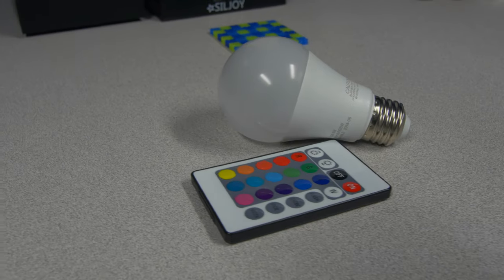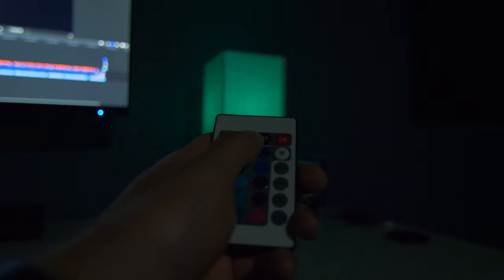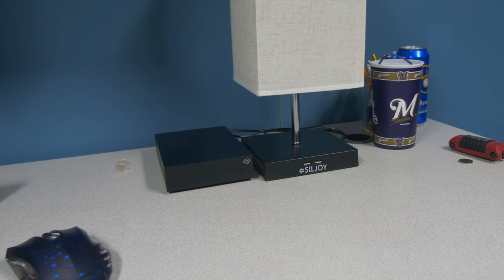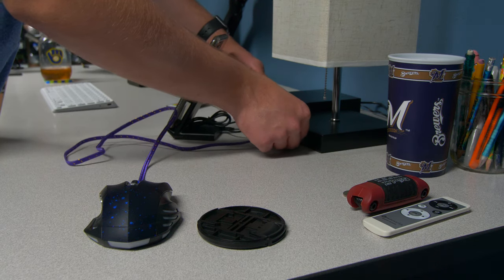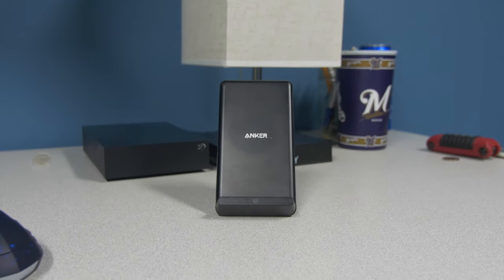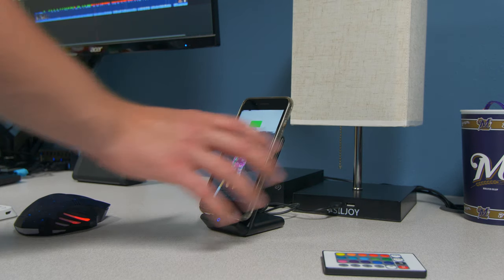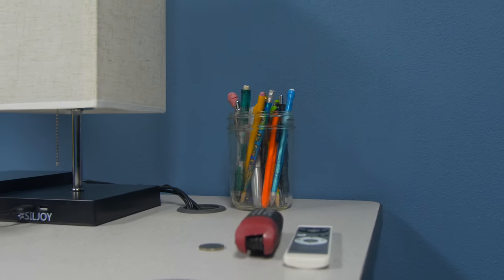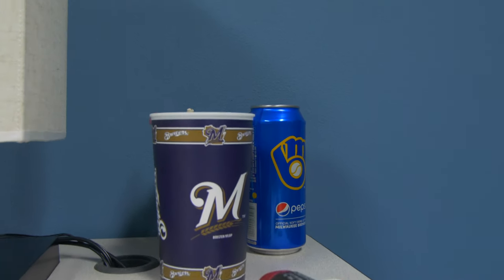I replaced the lamp's bulb with an RGB light bulb controlled via remote, which is really nice for working in the dark — I can change the brightness or the colors if I'm feeling moody. The biggest feature is the two USB ports on the front, which I use for charging my phone on its wireless charging stand and for charging Bluetooth accessories like my keyboard or mouse. The wireless charging stand is made by Anker, and when I sit down I can easily set my phone on it to charge while I work or check notifications quickly. There's also a small mason jar of writing utensils, a utility knife for opening packages, and a Pepsi can and cup since I'm a huge Brewers fan.